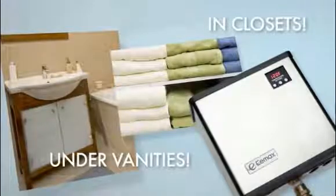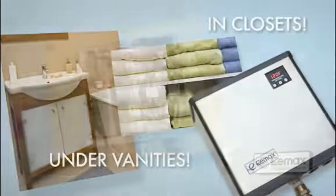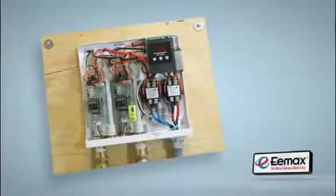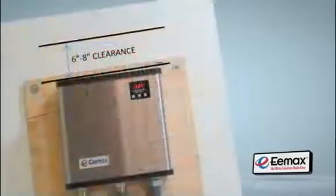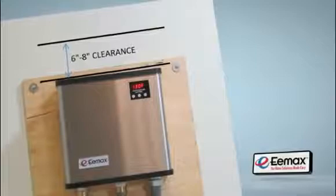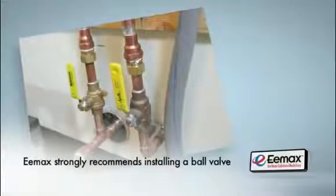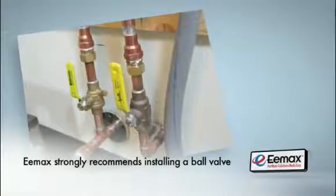But make sure the heater is in a location where it's not exposed to freezing temperatures. For greatest efficiency, mount the heater at or near the point of use. Install the unit so it is very secure to the wall. You may use plywood as a backer — this is also the case when mounting to a cement wall. Always allow 6 to 8 inches of free space above the heater for maintenance access. Emax strongly recommends installing a ball valve on the inlet and outlet water lines, which will ease installation as well as future maintenance.